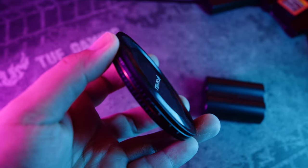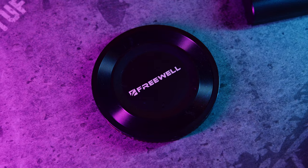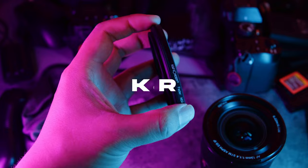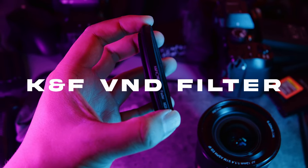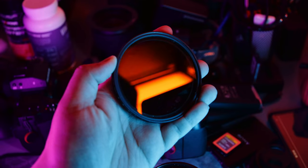I'm bringing some ND filters. I got the Freewell variable ND filters but I'm slowly not a fan — I'm regretting getting them in the mist edition because it makes my footage look too soft. The one-to-four stop versus five-to-nine stop have different bloom effects, giving an inconsistent look. That's why I've been using the KNF variable ND filter instead — I haven't found any weird color shifting or cross pattern and the footage looks great. It's also quite affordable compared to other variable NDs. These filters are for filming video to get that 180-degree shutter angle for cinematic footage.